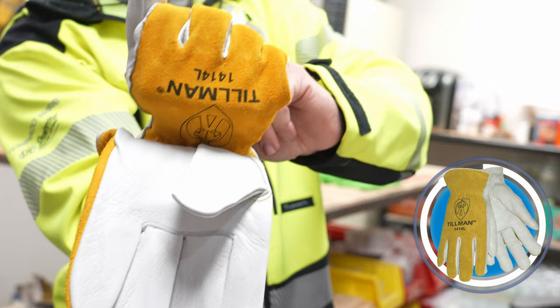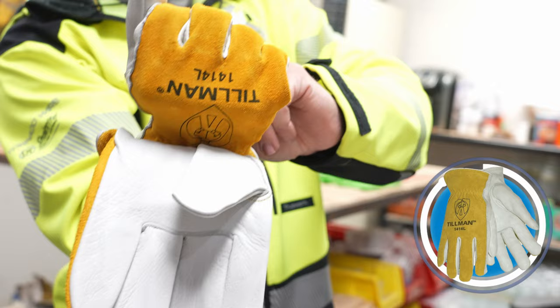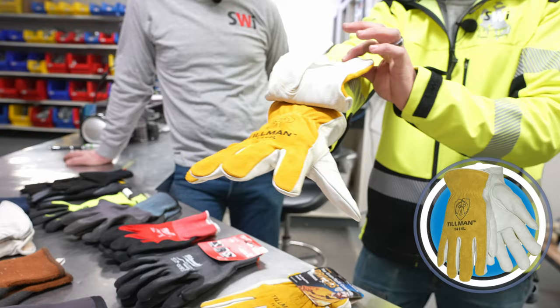For general fence industry work, there are two opinions right there straight across the board — those are a big hit. Definitely pick up a pair.